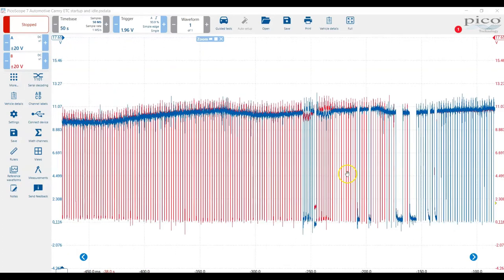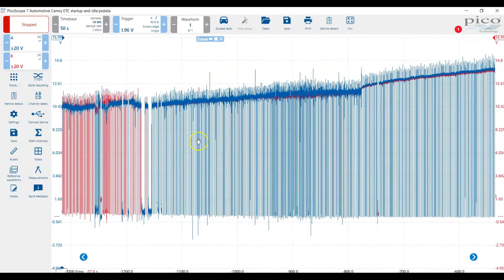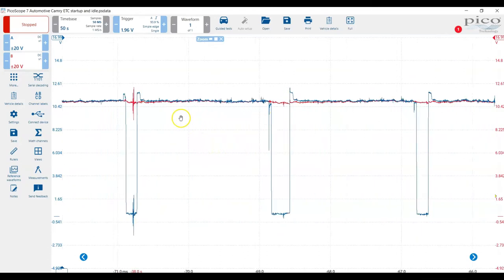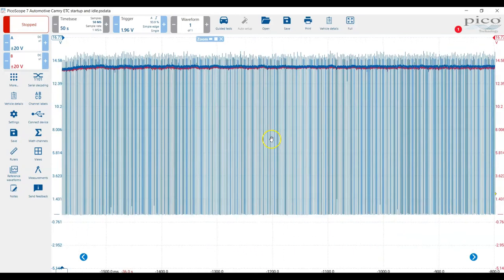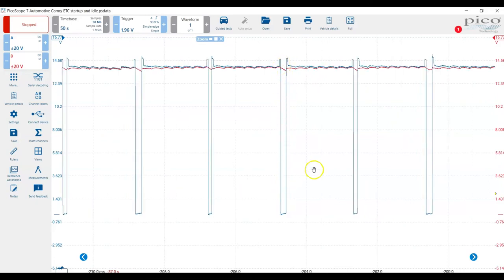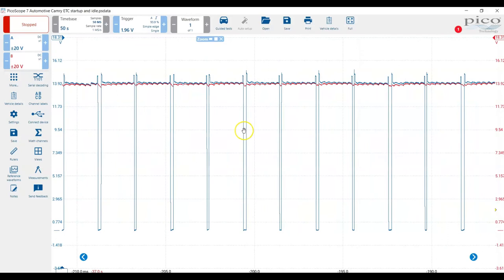Zooming out, the red section is where the computer is opening the throttle. The blue section is where the computer is closing the throttle or working against the spring. Remember, the spring on this throttle body is working to keep the throttle open. Anytime the computer pulls down the voltage on the blue channel — the M positive wire — and pulls those voltages apart, it's actually working to close the throttle. As the car is idling, the computer is just maintaining idle at a certain RPM, with a constant duty cycle where it's pulling the voltage down periodically to keep the throttle in position to maintain the idle RPM it wants.